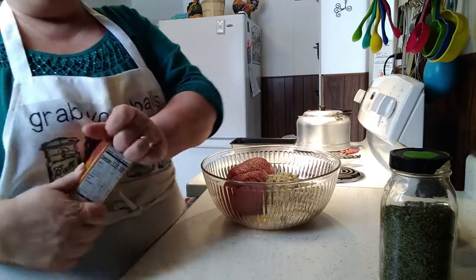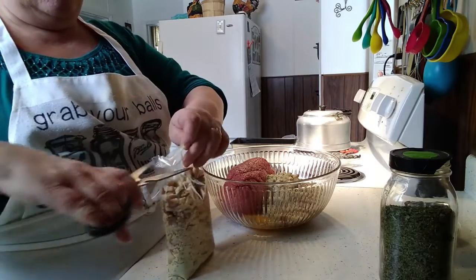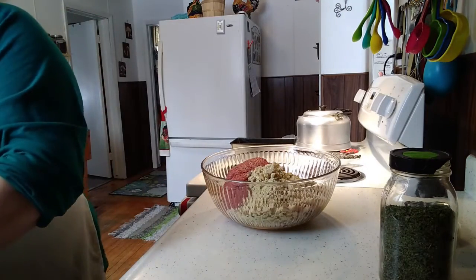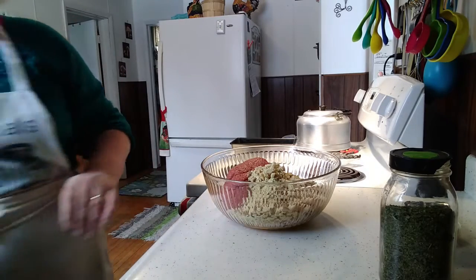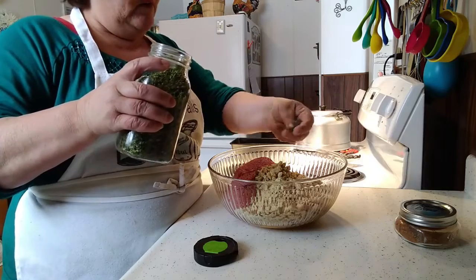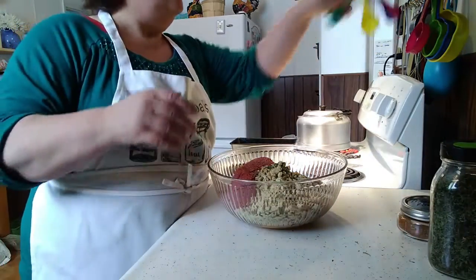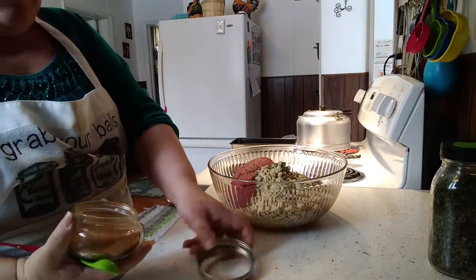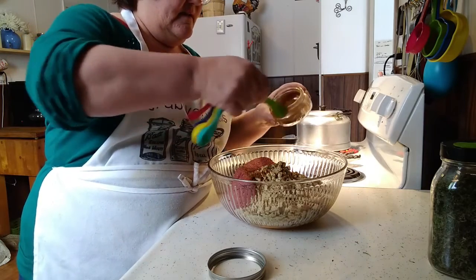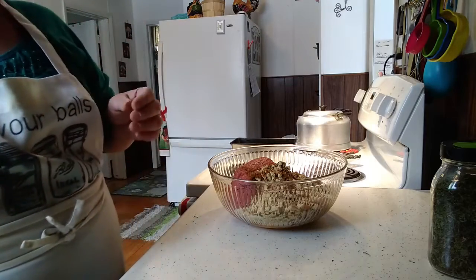I've got two pounds of this, so I use one box of stuffing per pound. I'm going to put a nice good handful of my parsley in — maybe a little more. And I'm also going to put a couple teaspoons of my homemade meatloaf blend. That stuff is fantastic. I do have videos for that — you'll find it in my videos under my spice blends and mixes.